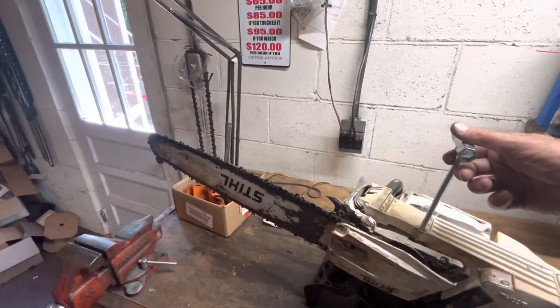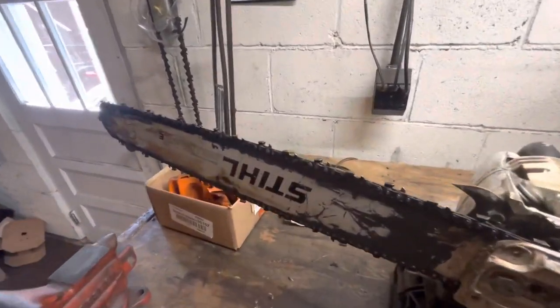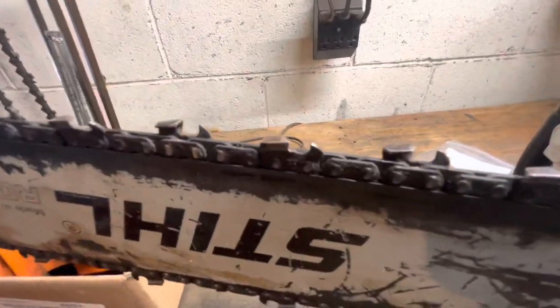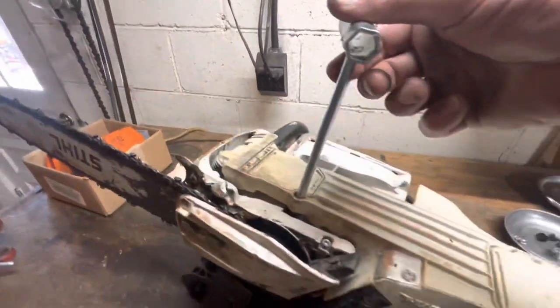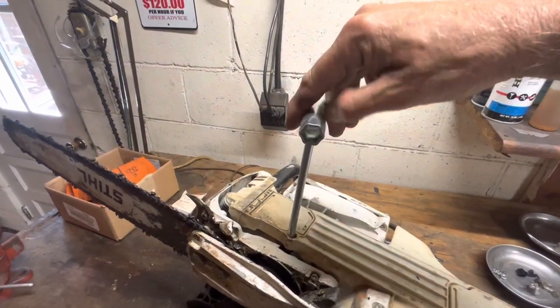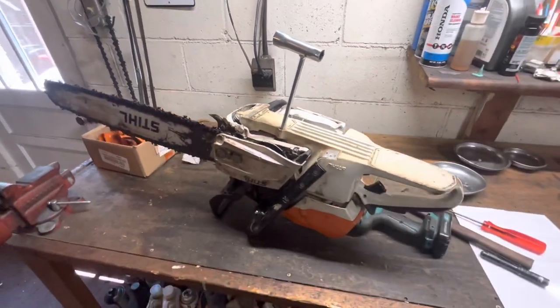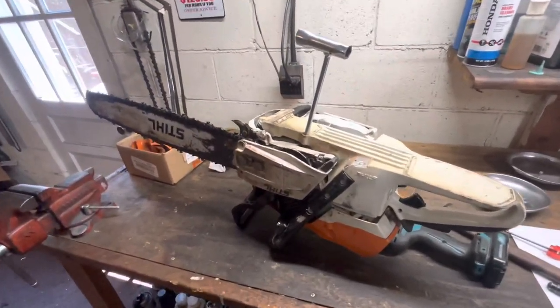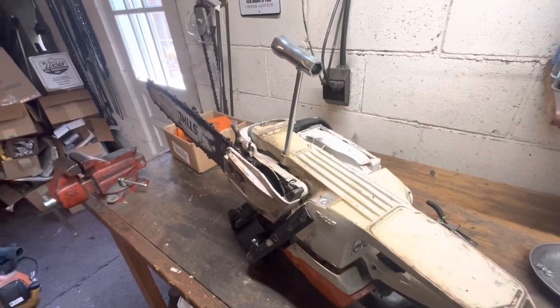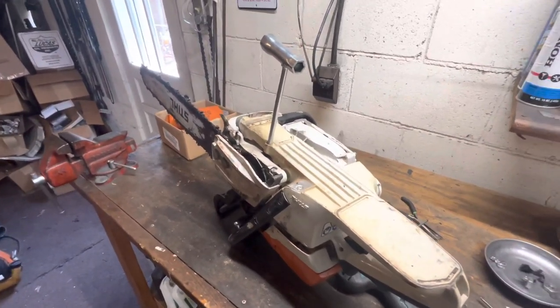If you had a 28-inch bar — this one's got a 25 on it and it's been doing okay, looks like he's been working for the railroad — but now you've got full adjustability of your oil pump. And again, this is on the 462s, the 500is, and the 661s. Appreciate y'all watching. Hopefully this helps someone.